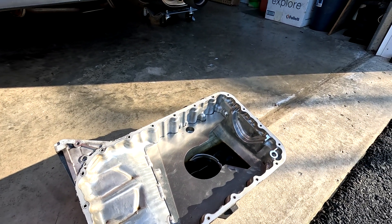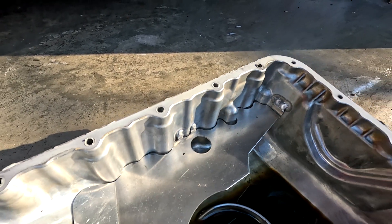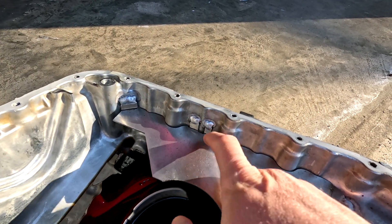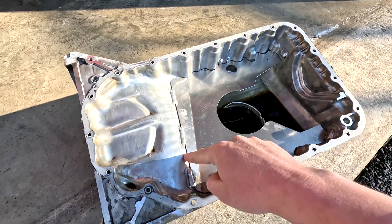When I dropped the pan, it's the first time I've looked at this in six years. The baffle is cracked here, it is cracked on these two weld tabs, it is cracked on this weld tab completely through, and it is cracked through on these two weld tabs. The only thing keeping this baffle in here now is these three welds up front.